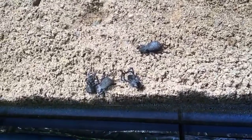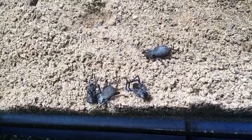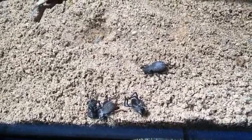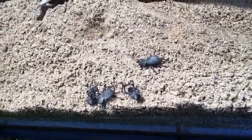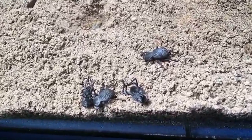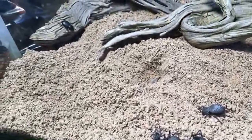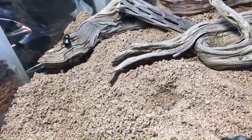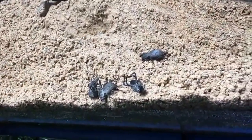I no longer have the velvet ants — they don't live all that long. They passed away this winter; they live anywhere from zero to two years in captivity and mine were about six months, so that's not too bad. I want to collect a few more this summer — they usually show up around mid-July around here. If I have a chance to go down to the southern part of the state, they have a really fuzzy white velvet ant that lives down there. My cousin is an entomologist who studies such things, so I might ask him to pick one or two up for me.